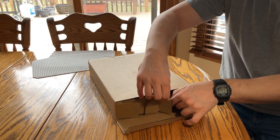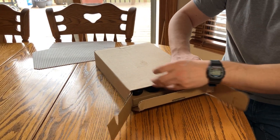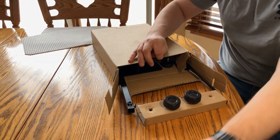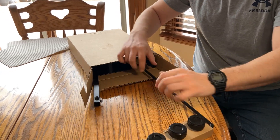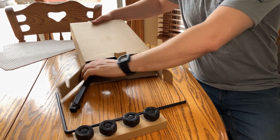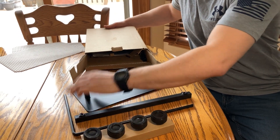So let's open up the box. It's just a very simple cardboard box. Full disclosure, this was sent to me for free for this video, but as always, that won't change anything that I say. There are four thumb knobs, and then we're going to pull out the rest of the metal pieces. There's a little bit of assembly required with this stand, but that's okay.